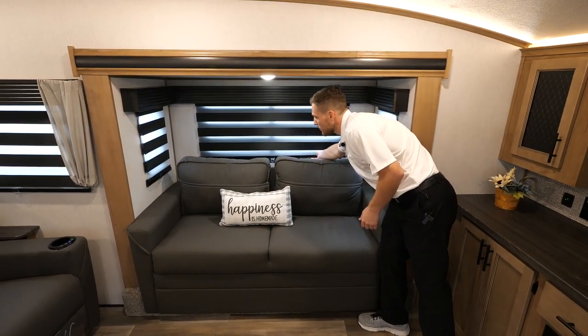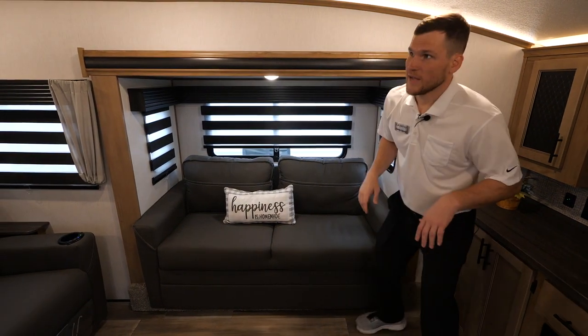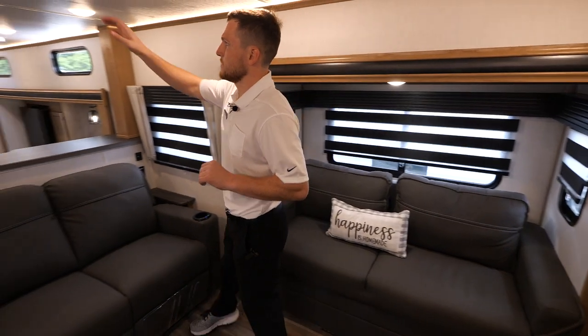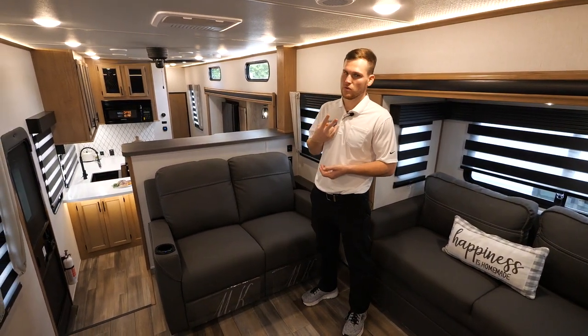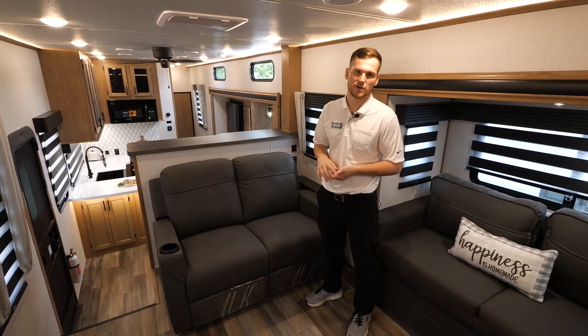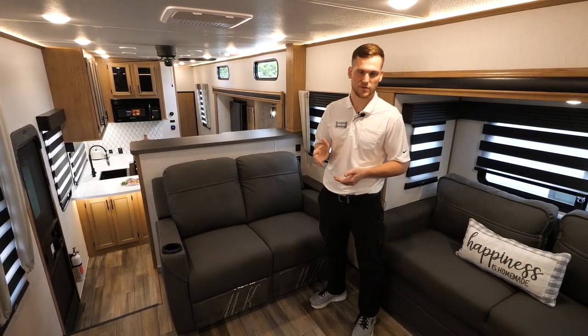You can completely black out the windows or control how much or how little light is let in. Last thing up here is this AC unit — it's a 15,000 BTU unit and we include two of them standard on every Sabre model, giving you 30,000 BTUs of air conditioning total.